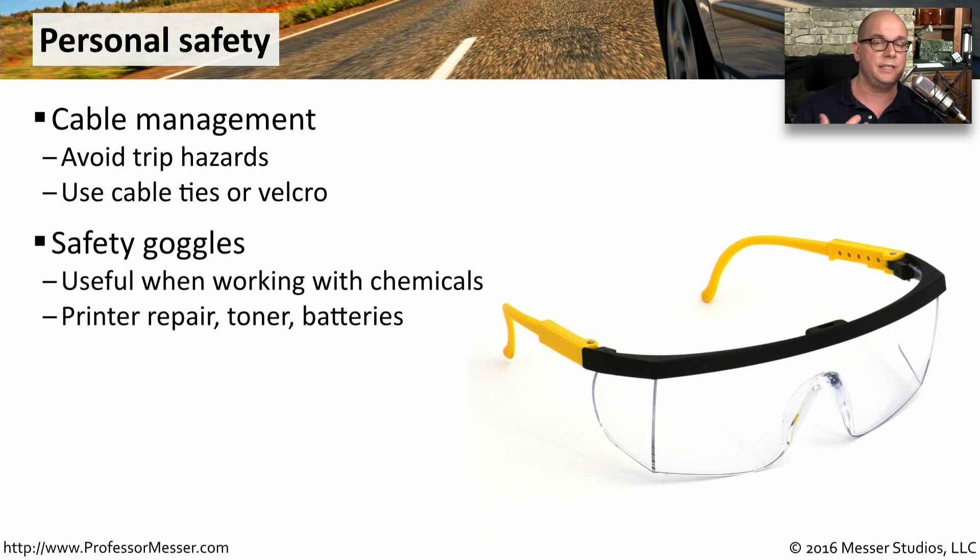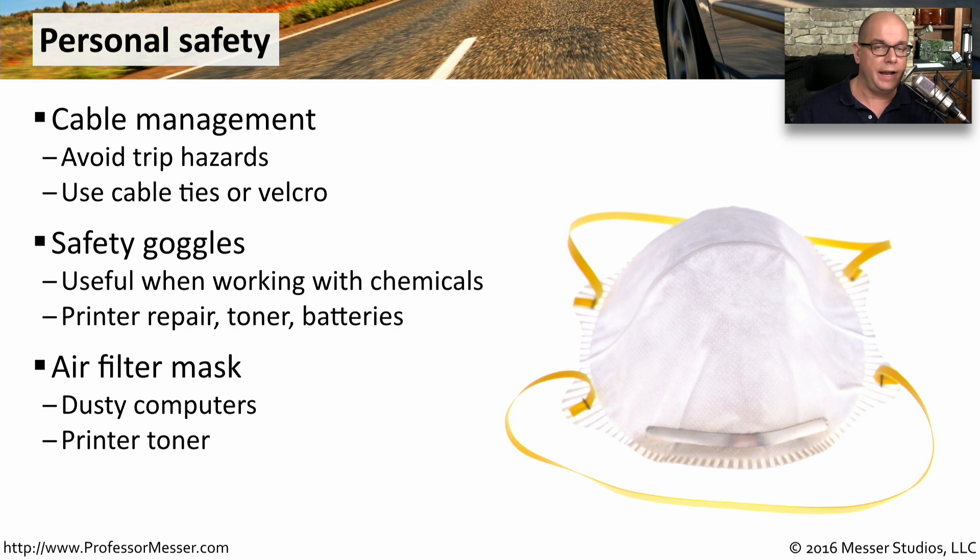You might also want to consider using safety goggles, especially if you're working with any chemicals and batteries. This can also be useful if you're working on a printer repair, especially when there's a lot of toner inside of a laser printer. You might also want to consider wearing an air filter mask — on these computers they can be very dusty on the inside, and if you're working inside a laser printer, there can often be a lot of toner floating around in the air.